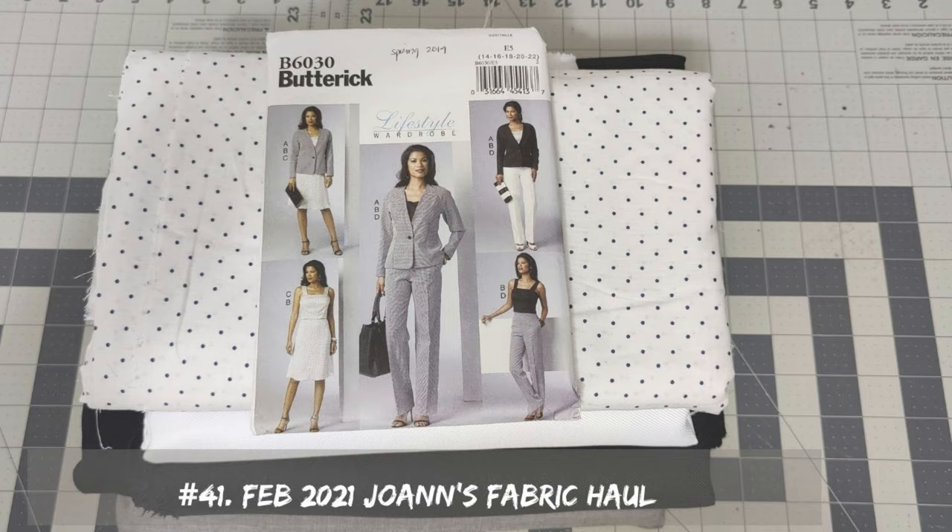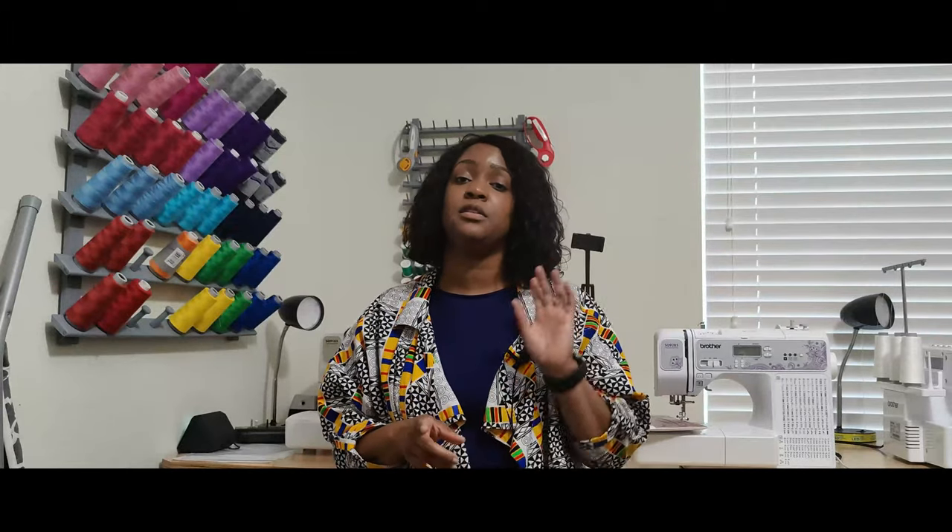Another thing I want to talk about is the first business wardrobe series that you guys heard me tell you about in the month of May. I have received so many comments about when I was going to release those videos. One thing I decided to do is not do the video. I have those videos recorded and I have the photos taken. The reason why I'm not releasing those videos is simply because it is so hard to find the pattern. It is an out of print pattern. I was not aware of it when I recorded the video. You would have to go to Etsy to buy it, and the pattern is running anywhere from $10 to $14, or $18 if purchasing from the UK. It's not cost effective, so I decided not to do that pattern for my business wardrobe series.